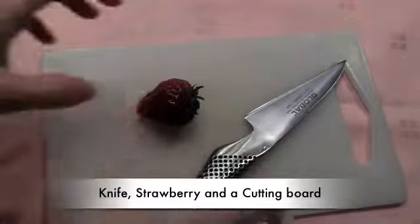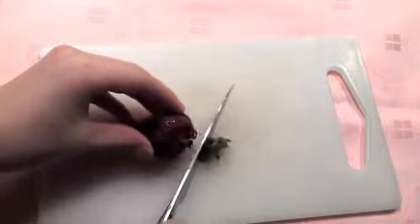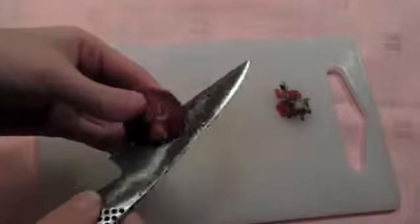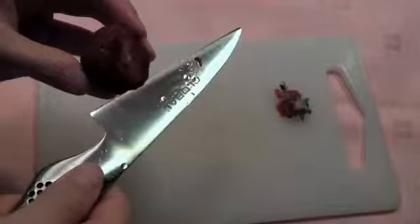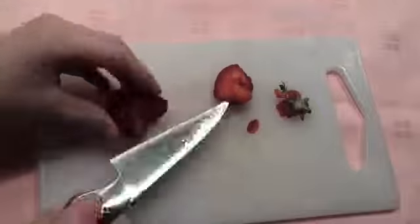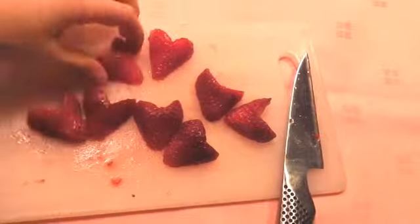Get a knife, a strawberry, and a cutting board. Cut the strawberry like the letter V and cut in the middle. It looks like a heart now.